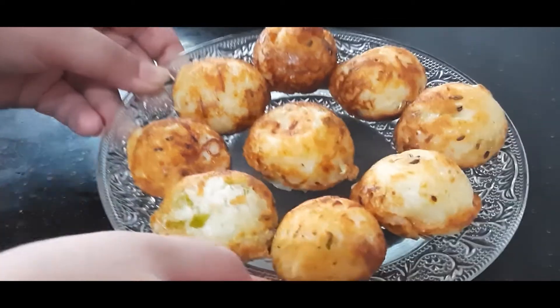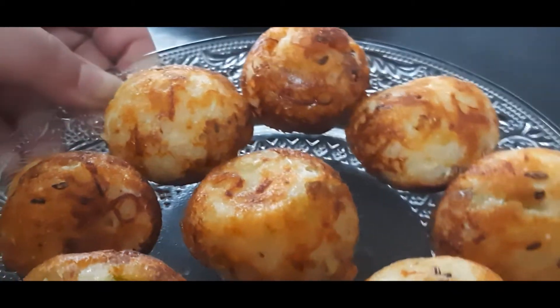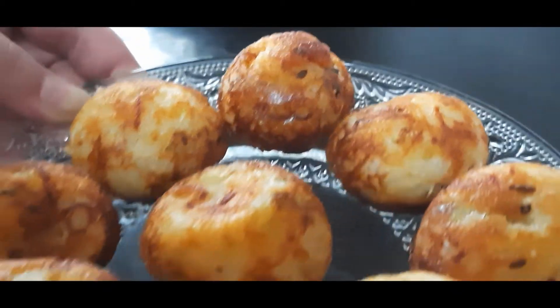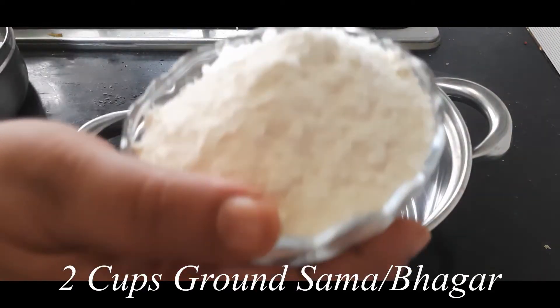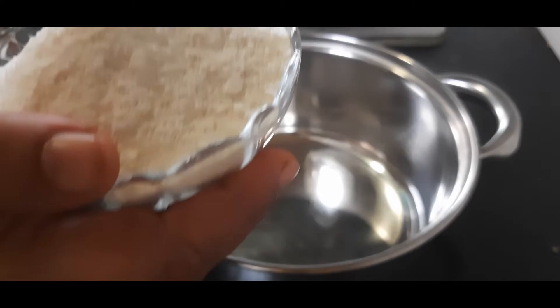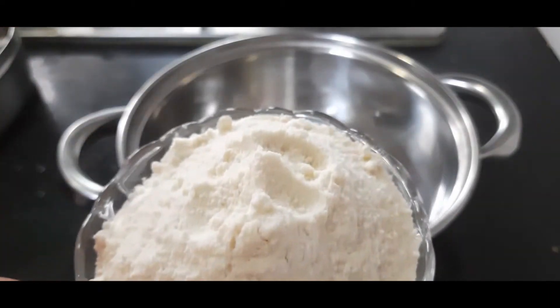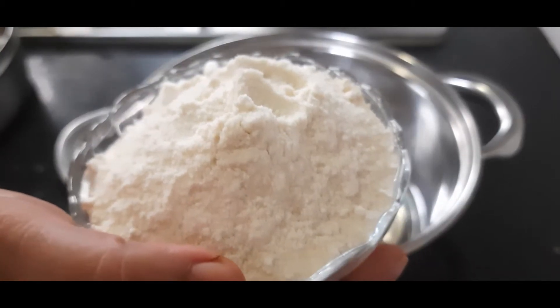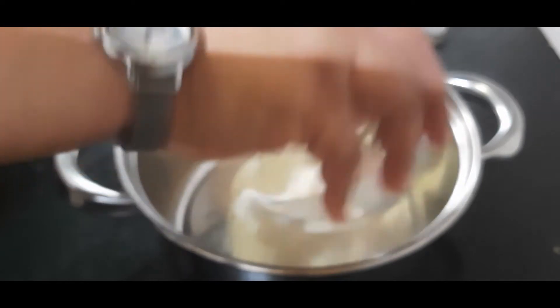Hello friends, welcome to this Upwas special episode. Today I am making Falahari or Upwas Appe. I have taken mordhan, morio, sama, or little millet and coarsely ground it in a mixy jar. Don't make a fine paste, just coarsely grind it so that it becomes like fine semolina. I am adding two bowls of this.